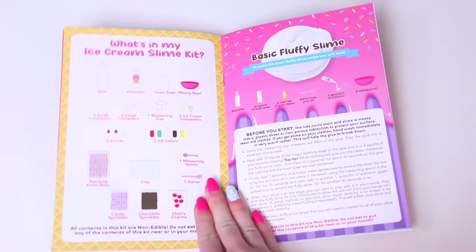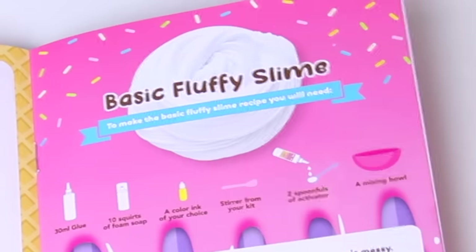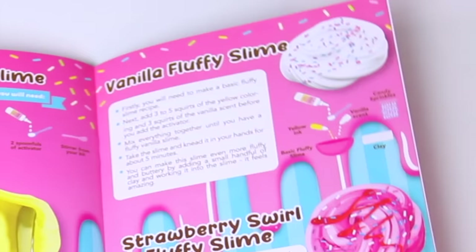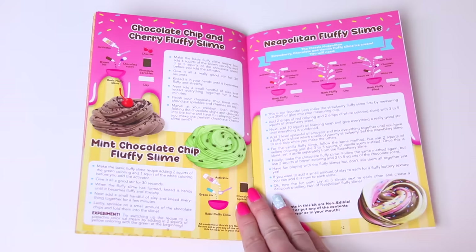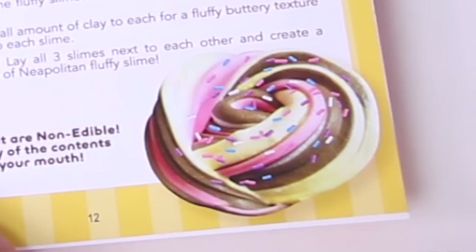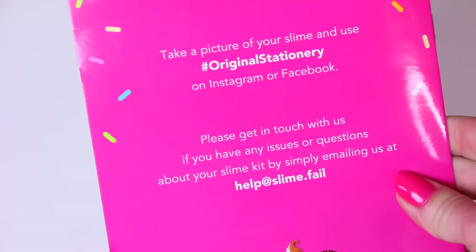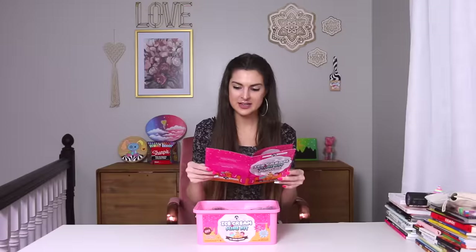It says everything that comes with the kit on this page, and then how to make basic fluffy slime, fluffy butter slime, vanilla fluffy slime, chocolate chip and cherry fluffy slime, and Neapolitan fluffy slime. Please count how many times I say 'fluffy slime' in this video and leave your answers below at the end. Bring out your inner scientist — I thought we were just making ice cream slime. Warning: this product is not food. Okay, thank you.